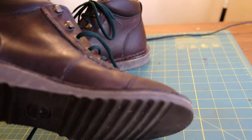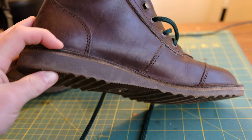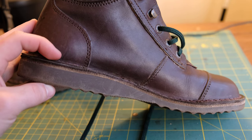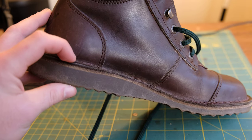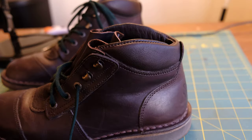With this wedge sole, it is a pretty soft compound, which really lends itself to comfort. This really isn't going to be suited for concrete, because it's just going to chew straight through it. If I had to compare it to another outsole, I'd say it's kind of similar to Vibram's Christie sole — very comfortable.